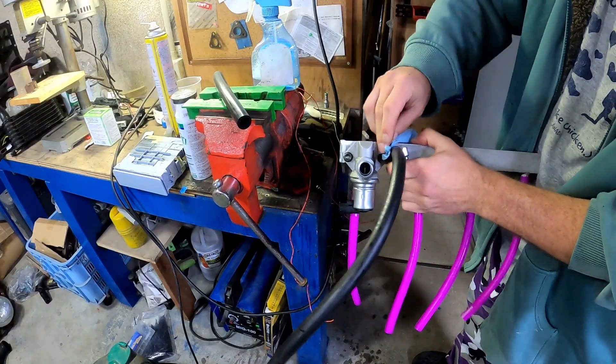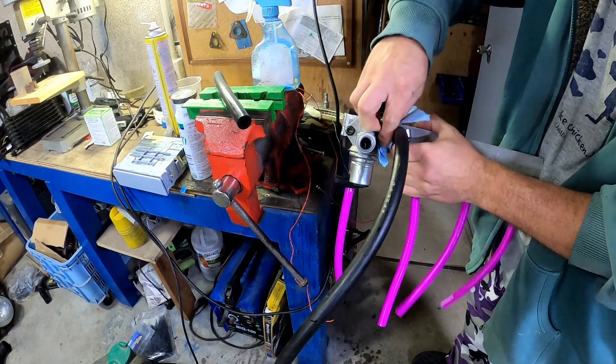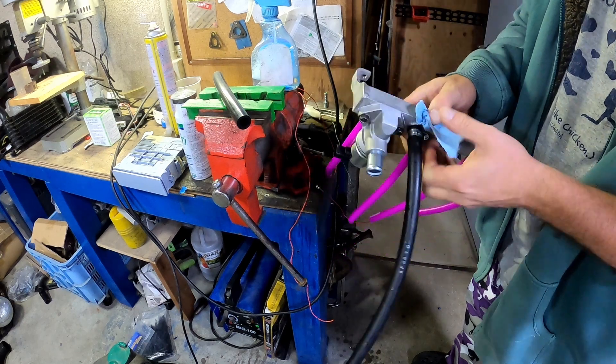Hi, I'm Dave, and this is a vacuum block from my ITB-equipped Altezza that I modified by attaching an idle speed control valve to it.